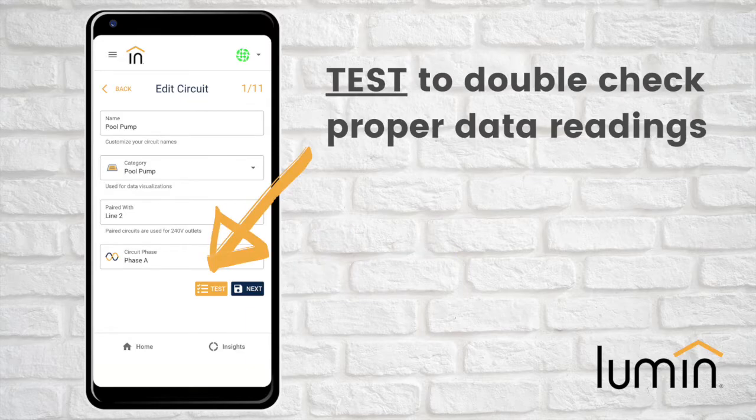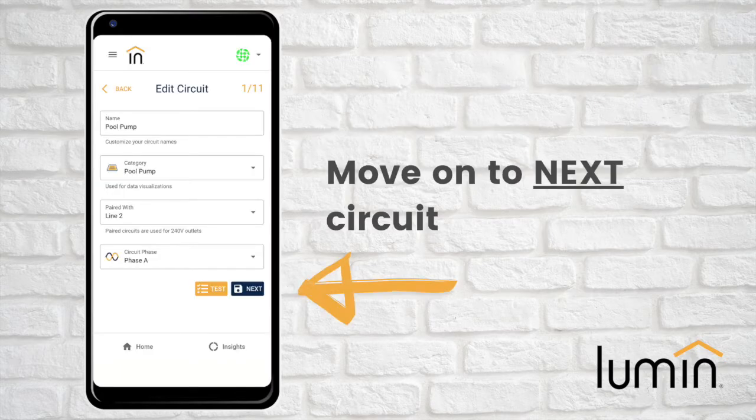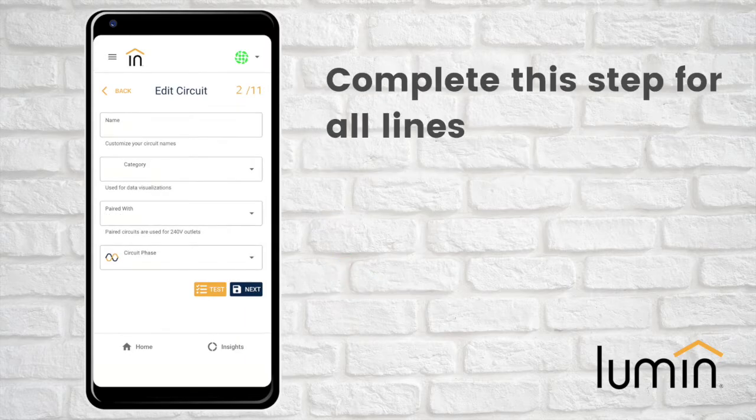When all fields are completed, hit Test to double-check proper data readings, or Next if ready to move to the next circuit. You will be prompted to complete this step for all Lumen lines.